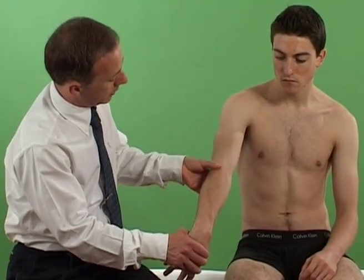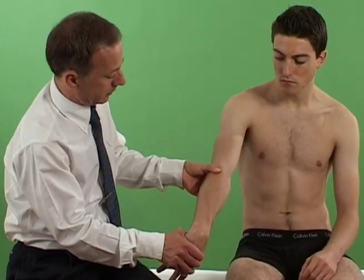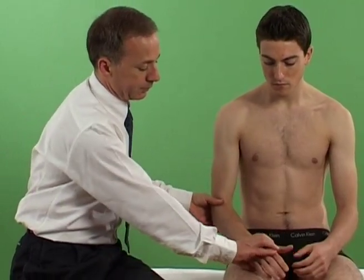If the test is negative, the examiner can also exert modest pressure with the thumb on the common extensor origin.